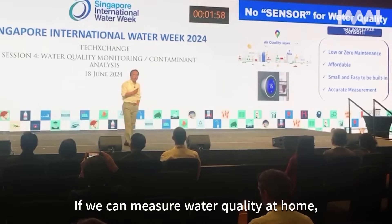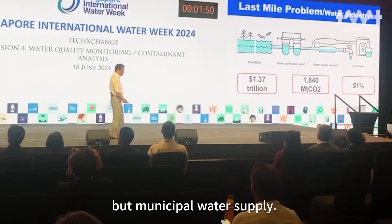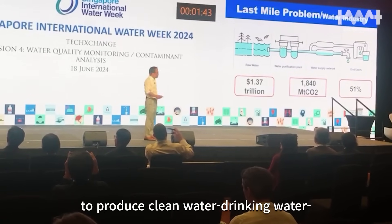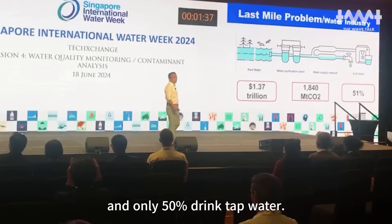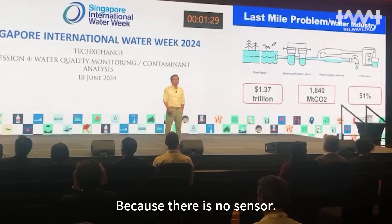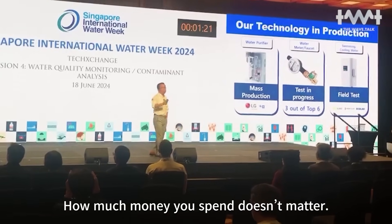If we can measure water quality, that will save not only customers but basic water supply. It costs 3 million US dollars to produce clean drinking water globally. Currently only 50% is green water. In Korea, we need 5% to drink safe water. Because there is no sensor, they don't know what you're drinking. How much money is spent doesn't matter.